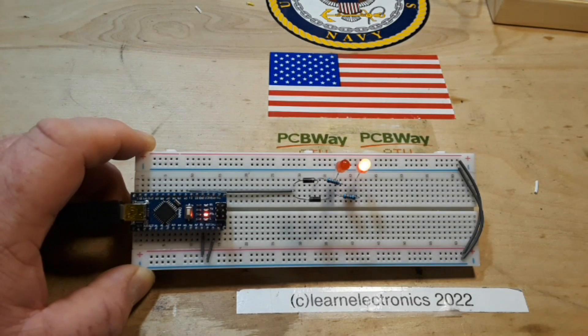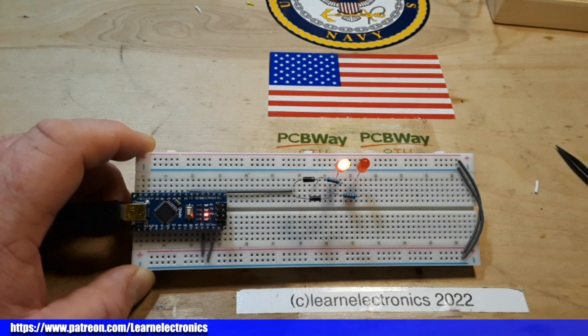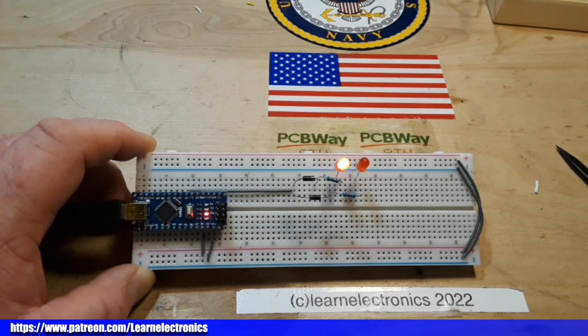I hope you guys enjoyed this little video in our Arduino Foundation series. If you did, please give me a thumbs up. Feel free to comment, share, and don't forget to subscribe. Big thanks to all the patrons and a big thanks to you for watching — I wouldn't be here without you.